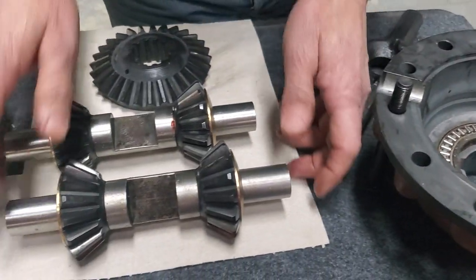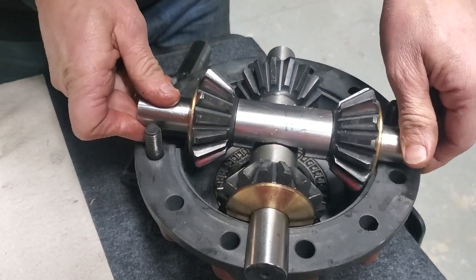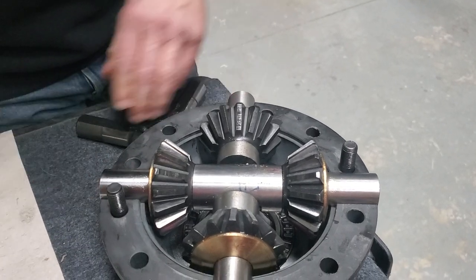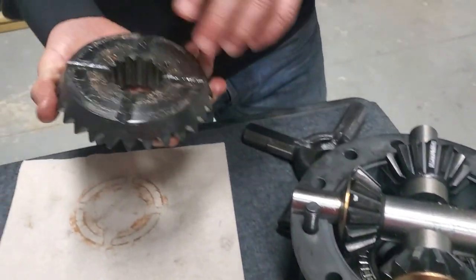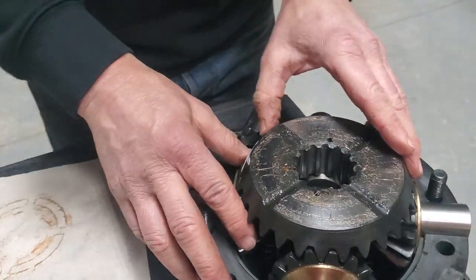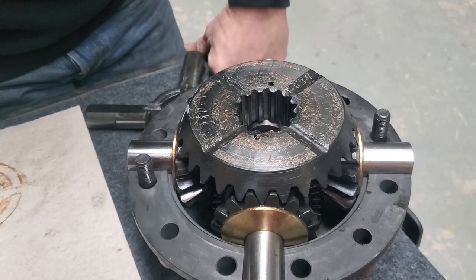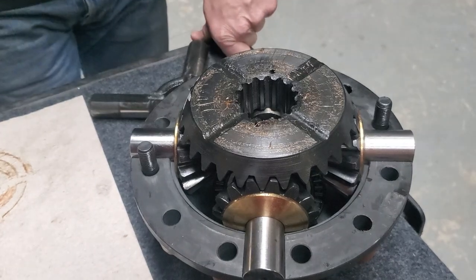The other thing to consider with these cross shafts — if you look at the center portion, you can see there's more material in here versus the original. So what we're going to have to do — I'll make another video on that someday — is where the pinion shaft goes through these side gears and comes into the inside area here, we're going to have to machine those shafts where they sit in this end, about a quarter of an inch. Otherwise, you won't get the axle housing on and the pinion shaft will not fit in there properly. But when we get a little further along in this project, I'll make another video on that.